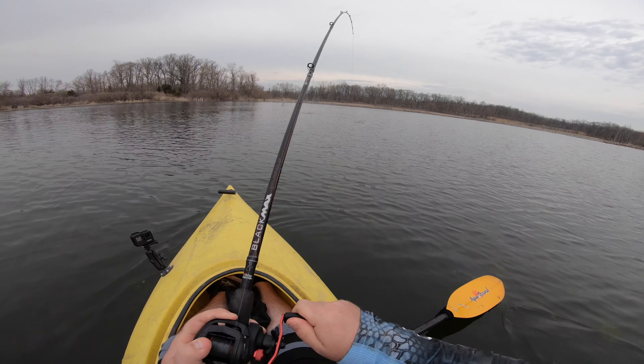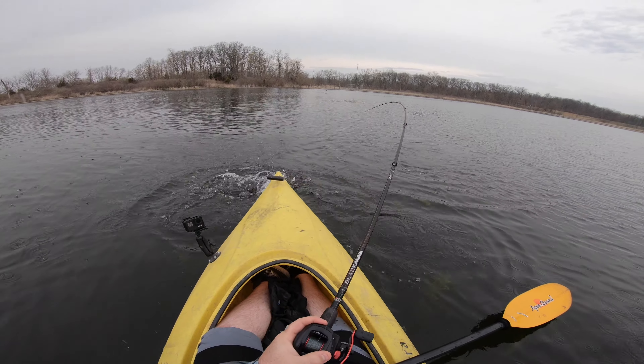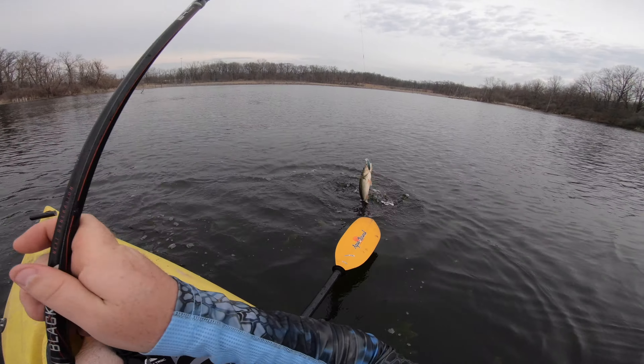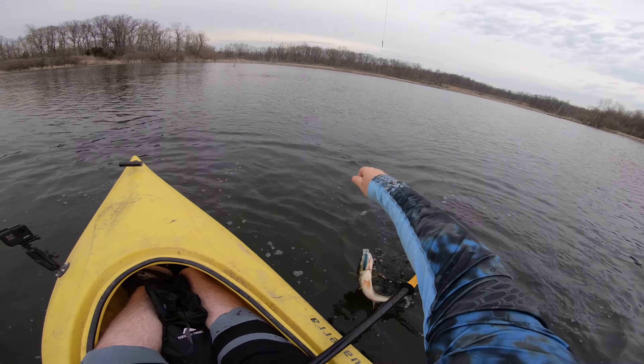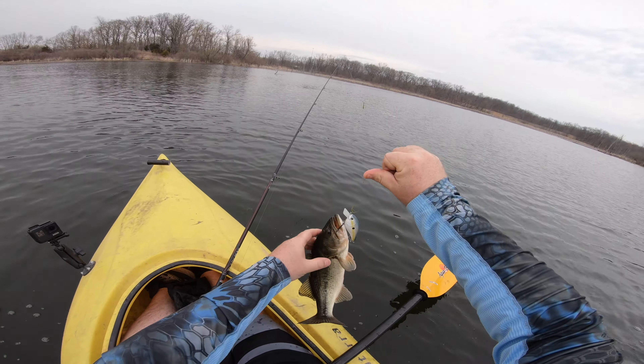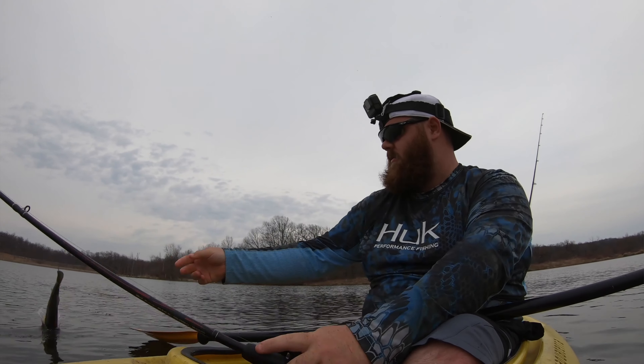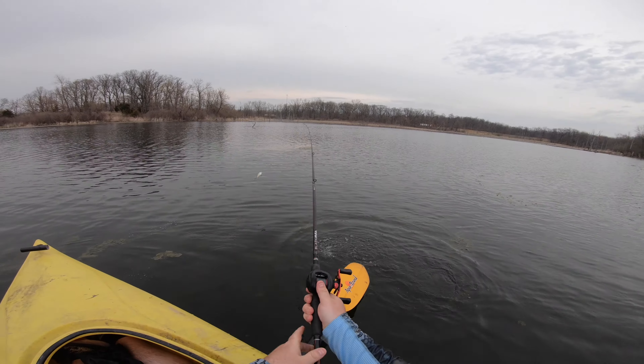There's one! Just got to find the right spot and then it's pretty easy to get on. Second one — second one off of a little sandbar flat out here. Second largemouth, this one's definitely bigger than the last one. Two down, thousand to go.